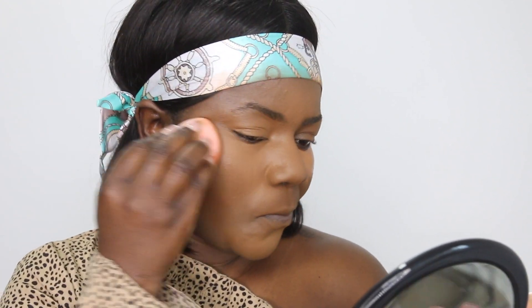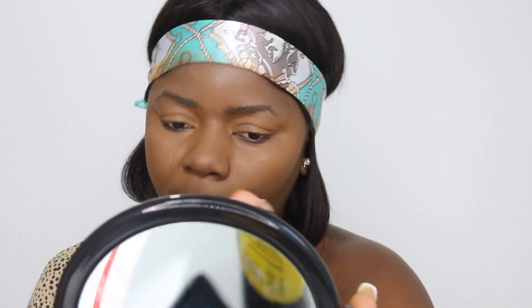I've applied my foundation, which is by NYX, and my concealer for highlighting is by ELF Cosmetics. I'm blending it with a beauty sponge by Instylish — this sponge is really really soft and it blends your makeup flawlessly. I have a 10% discount code for it, which I'll leave in the description bar.